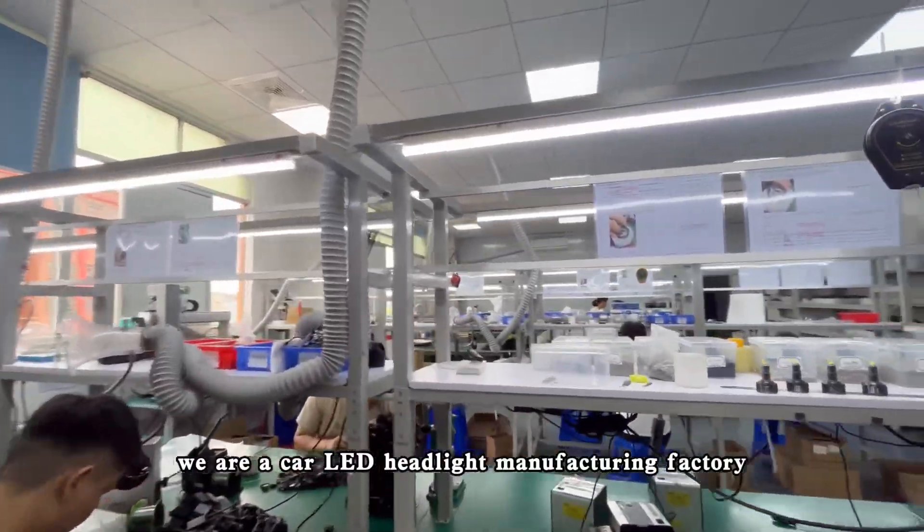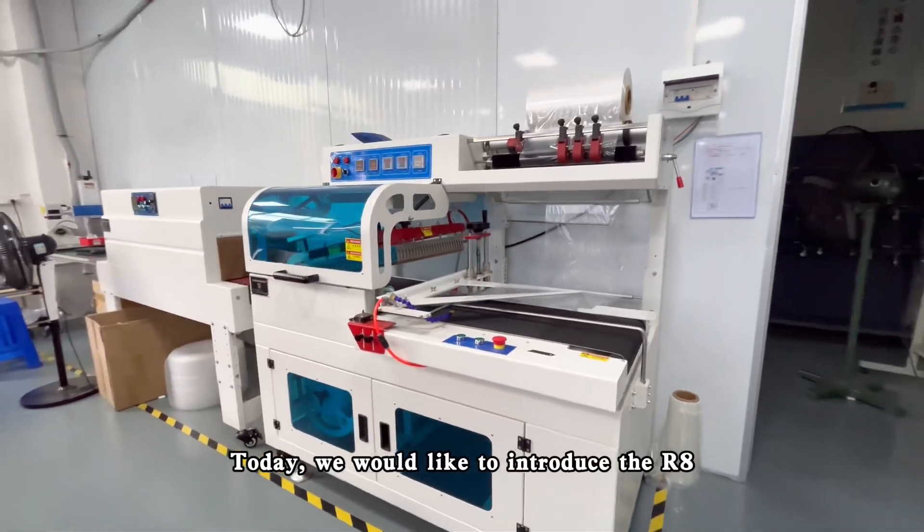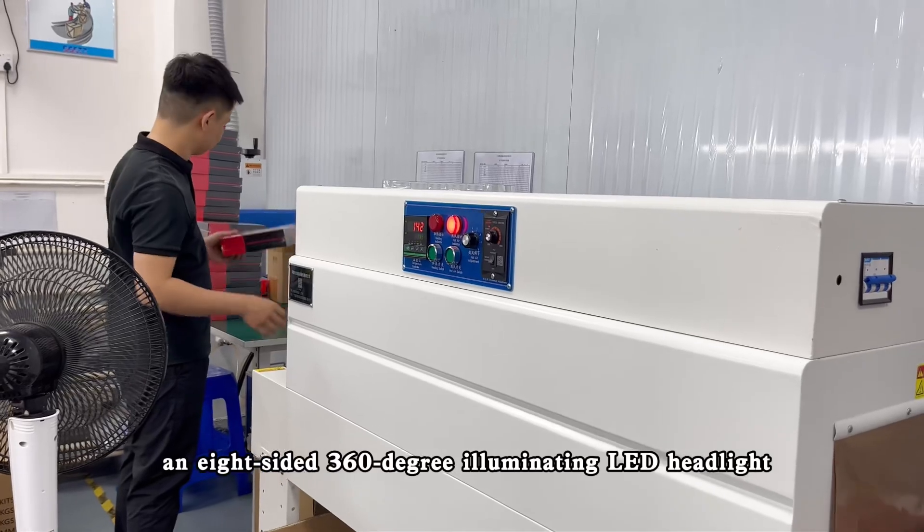Hello everyone, we are a car LED headlight manufacturing factory. Today, we would like to introduce the R8, an 8-sided 360-degree illuminating LED headlight.